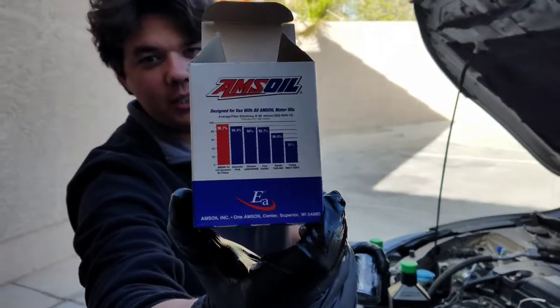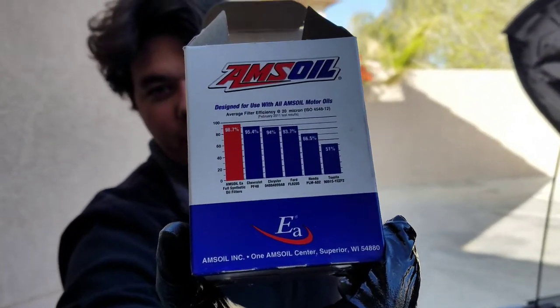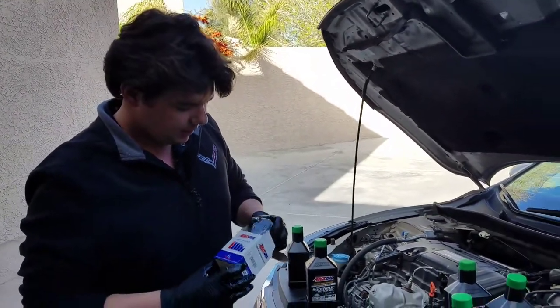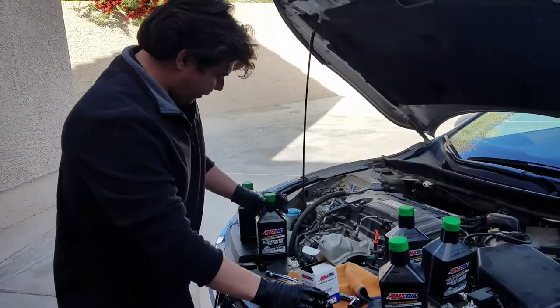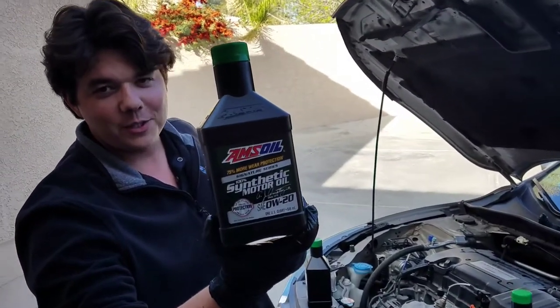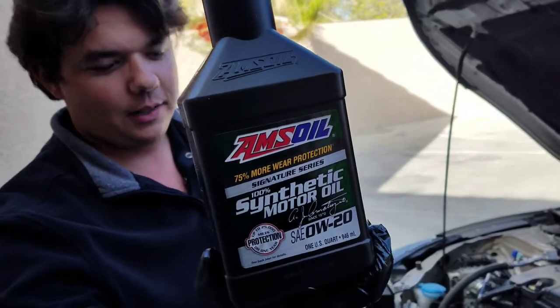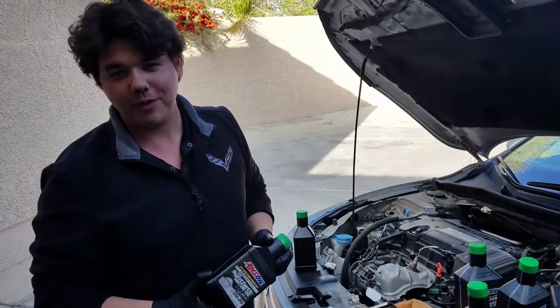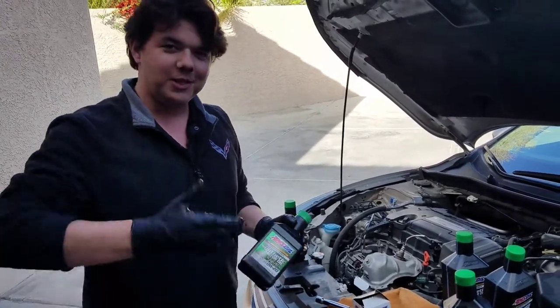There's your filtration percentage compared to most other filters — you can see the quality is just a different level. And the motor oil here, 0W20 Signature Series, is good for one year, 25,000 miles. The only reason on this car it's limited is by the filter. If it had the bigger filter, it'd be good for one year, 25,000. So that's it — we're going to get started.